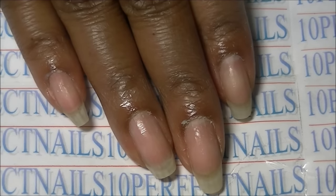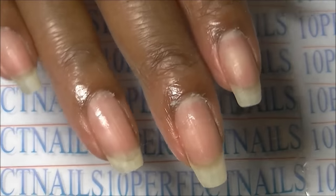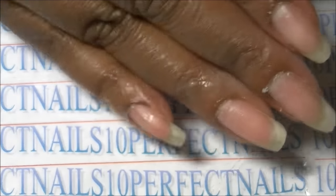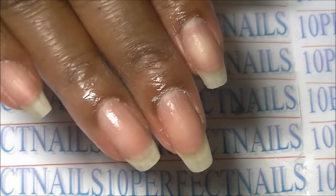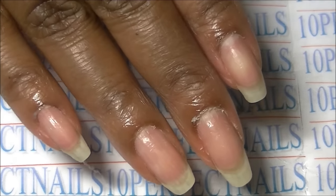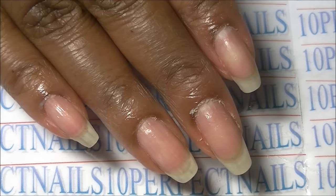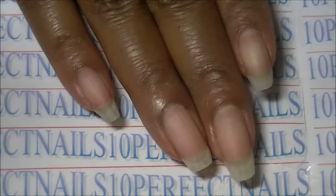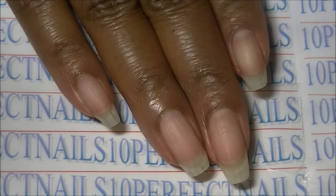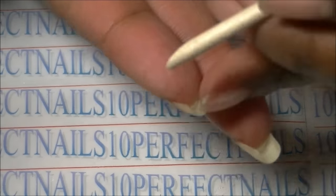I've pushed my cuticles back and it's time to rinse all of this off — the dead cuticle and the product. I'm going to go ahead and wash with warm water very thoroughly, rinse it off with soap and water, and I'll be right back.